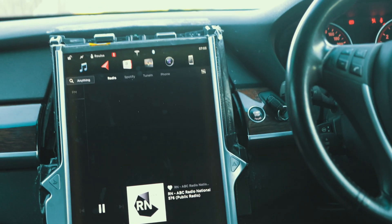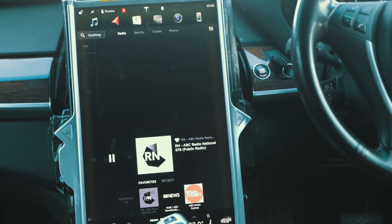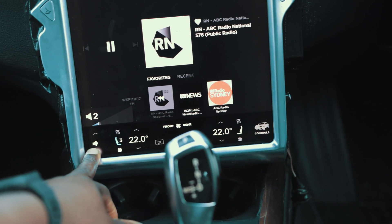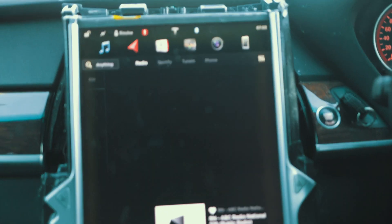Anyway, we are good. You get your controls there which are great. I want to show you the navigation as well with this.